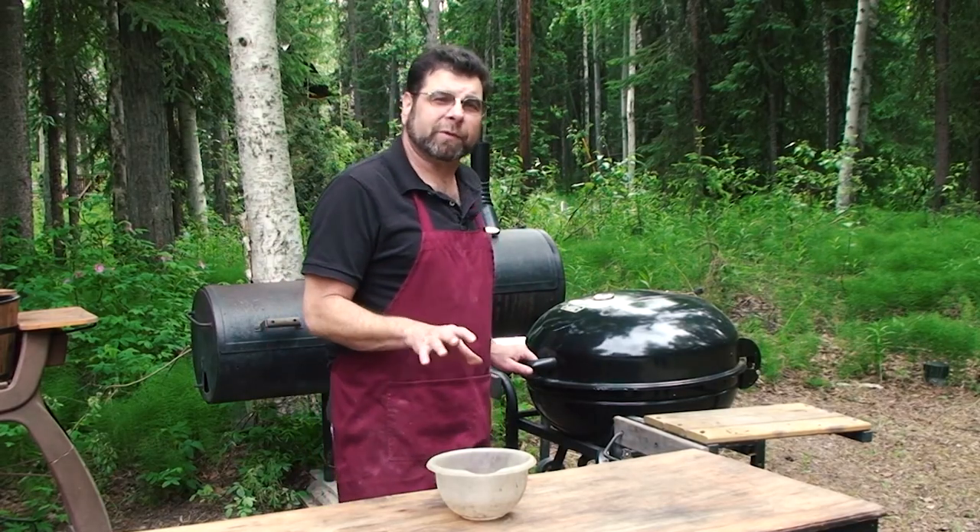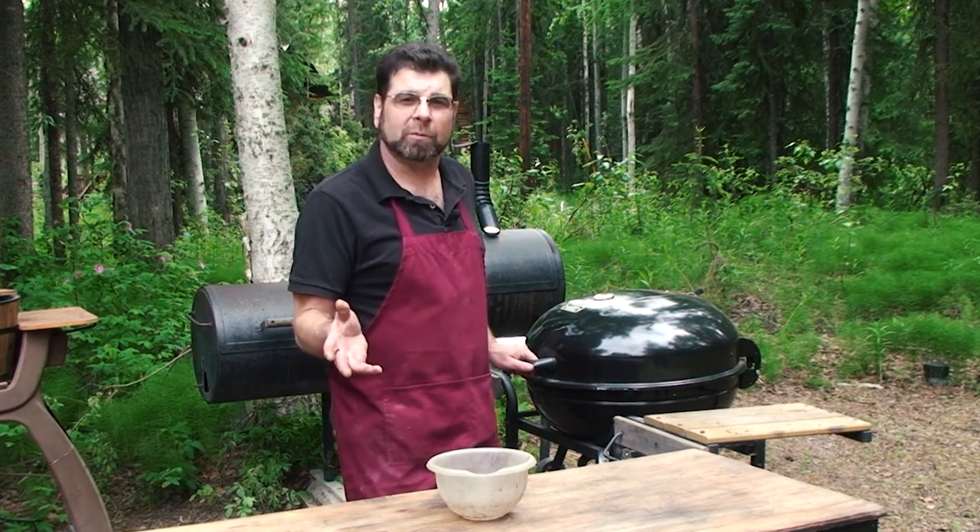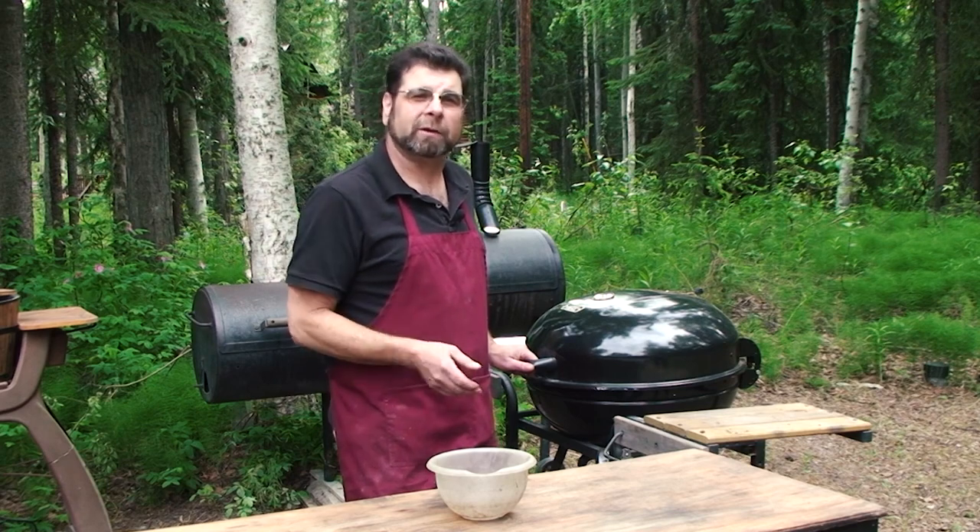Got these on the grill, you want to run the temperature about 325 on these. We're going to smoke for about an hour, so just add a little more wood as needed, and we'll check back here in about an hour.